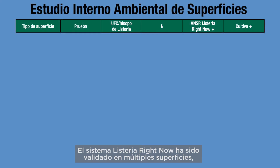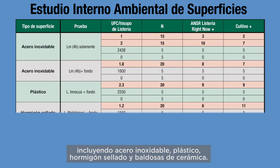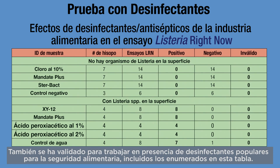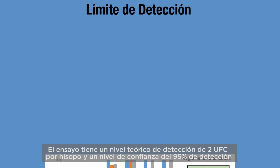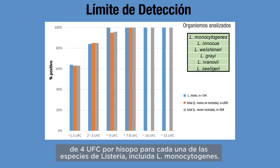The Listeria Right Now system has been validated on multiple surfaces including stainless steel, plastic, sealed concrete, and ceramic tile. It has also been validated to work in the presence of popular food safety sanitizers, with no interference from residual sanitizers observed. The assay has a theoretical level of detection of 2 CFUs per swab and a 95% confidence level of detection of 4 CFUs per swab for each species of Listeria, including L. monocytogenes.